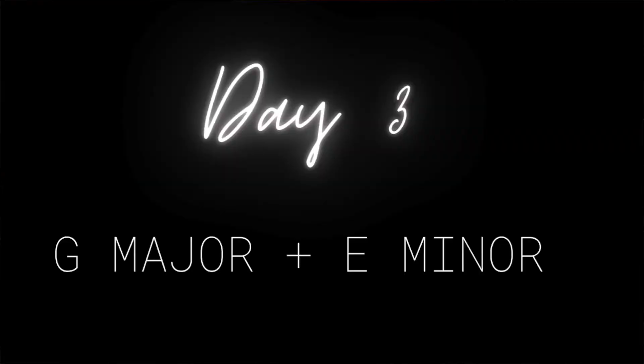Hi friends! Welcome to our 14-day piano scale challenge, day 3. Today we're going to be focusing on the G major scale and the E minor scale. So let's build them.